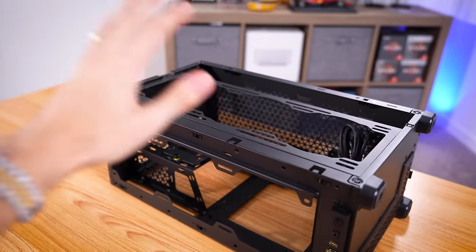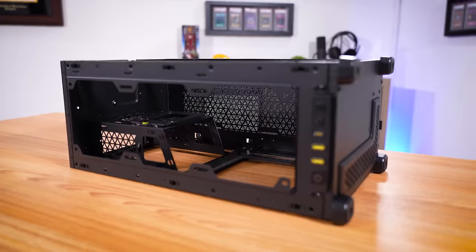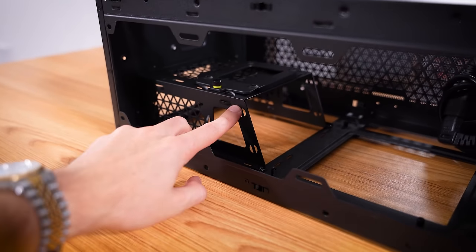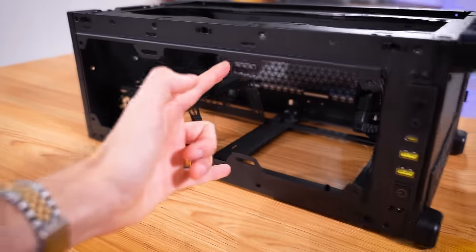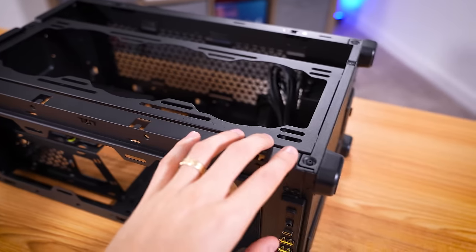I want to give you a quick POV of what we're working with, especially hardware support-wise, because from the looks of things it's going to be quite crammed in here when it's all said and done. First off, SFX or SFX-L power supplies only, not full-size units. We can fit three fans up front here, and then we're going to probably end up mounting our AIO on top.